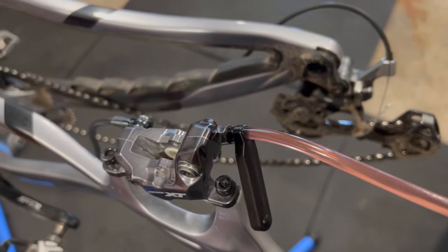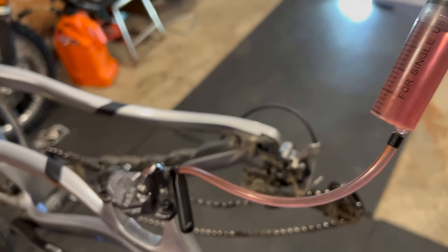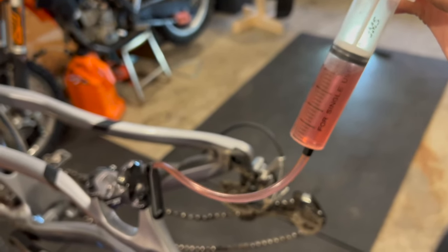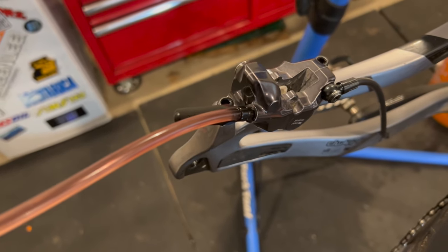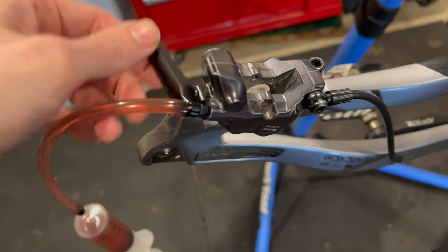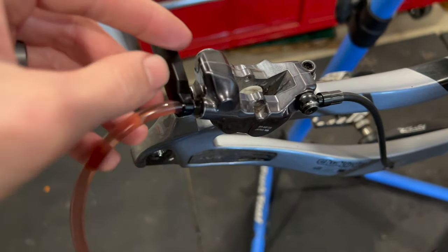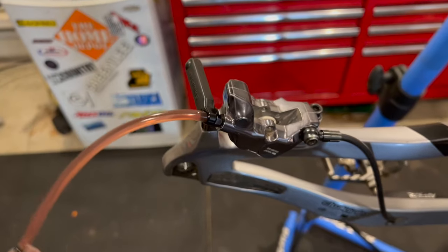If the fluid was still coming out black at this point, I'd refill the bleed cup, empty the syringe — you can see it's about three-quarters full — and keep flushing from the bleed cup down into the syringe until it comes out clear. At this point we're just trying to replace the fluid, not bleed the brake — that comes in the next step. If you're running out of oil at the top, close the caliper back off clockwise with the wrench, take the syringe off, dispose of the fluid, put the syringe back on empty, open the system back up, refill the bleed cup, and repeat until the fluid comes out clear.